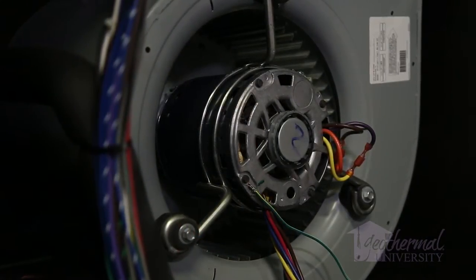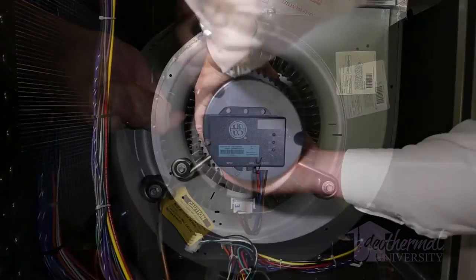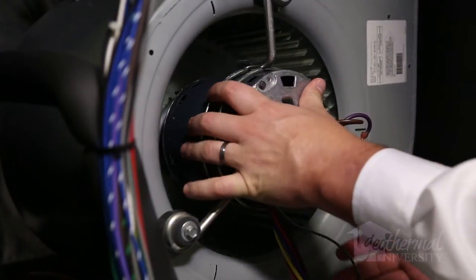In this video, we'll show you how to temporarily install a standard PSC motor until the replacement ECM arrives. The customer need not be without heat or cooling for a couple of days.